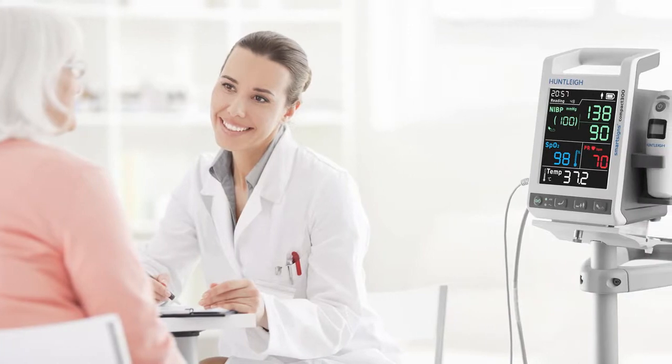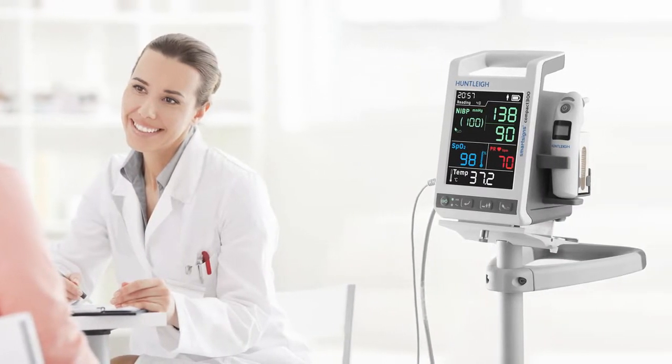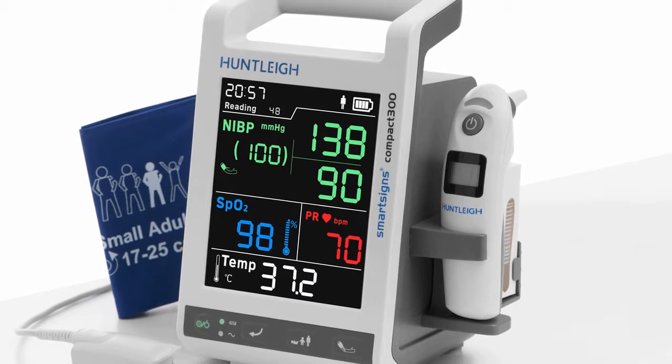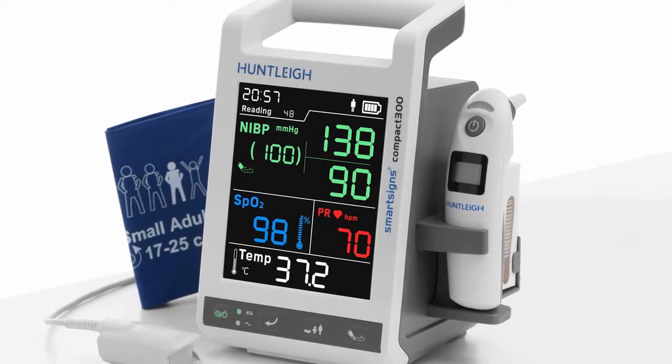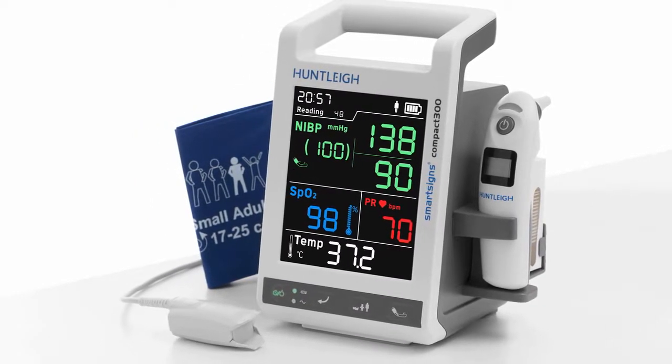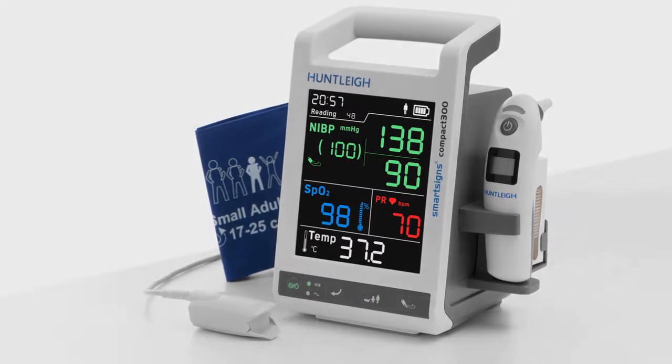Each SmartSign SpotCheck monitor is supplied with a standard starter pack of accessories. Each pack is specific to the particular model. In this example we are using the Nellcor pulse oximetry version with a temperature option, model number SC300NT.